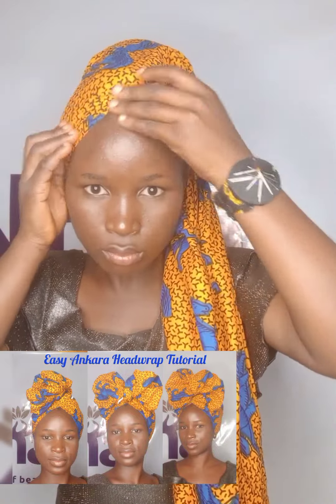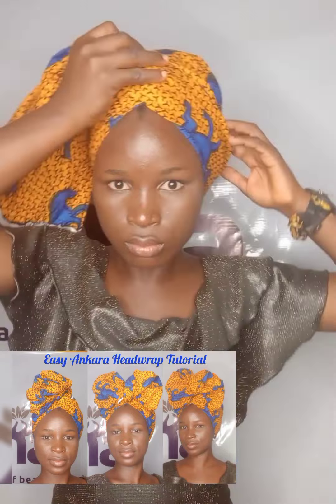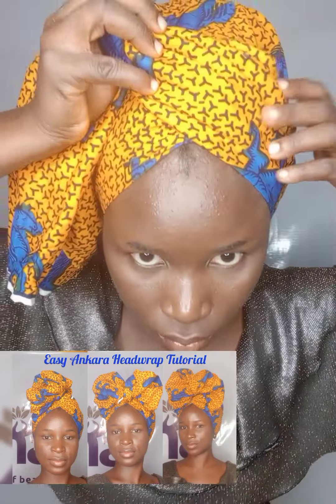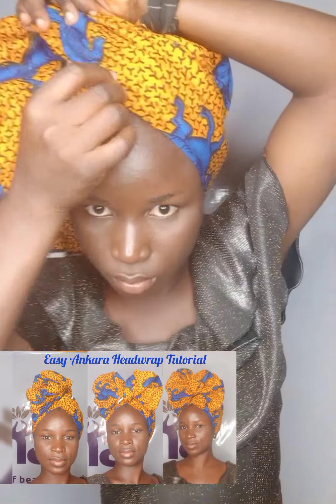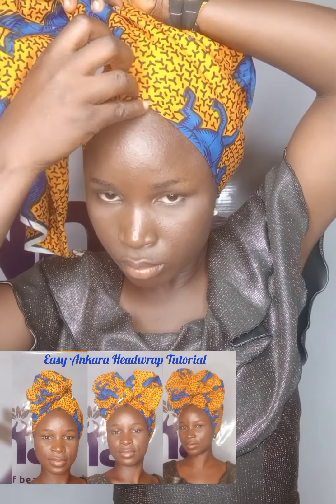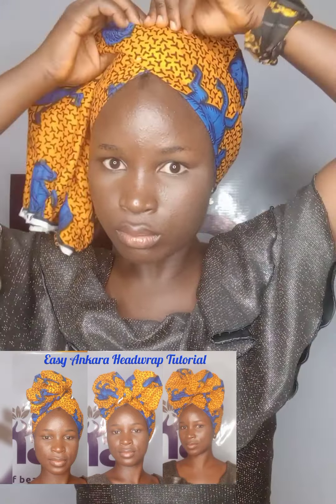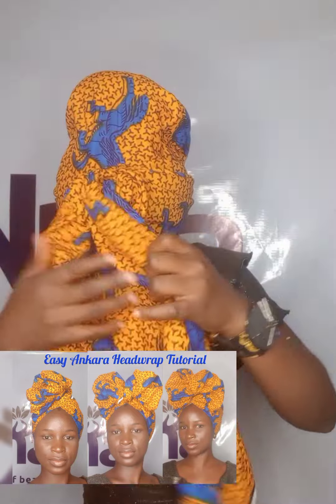Now we come to the front. I want to create a V-shape in the front, so I will pull one side of the head wrap, then bring the remaining material from the back forward to create my V in the front, then pin. Watch this video to the end — it's very easy and the head wrap is very beautiful.